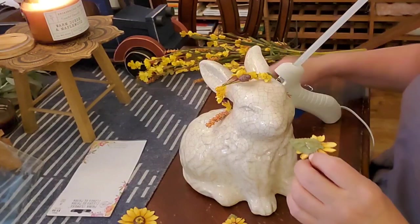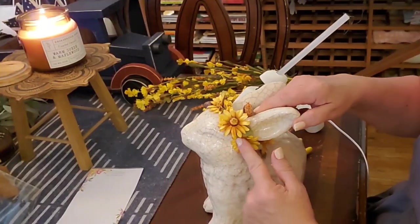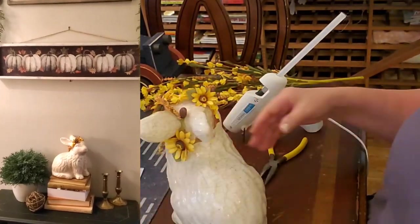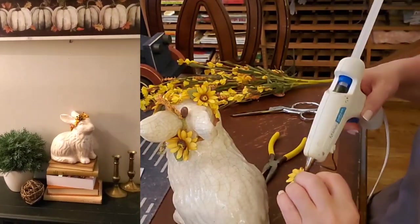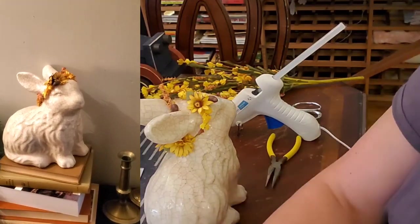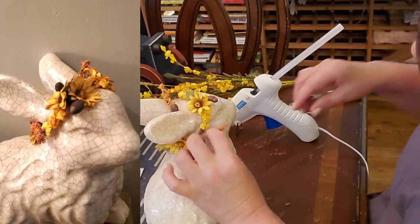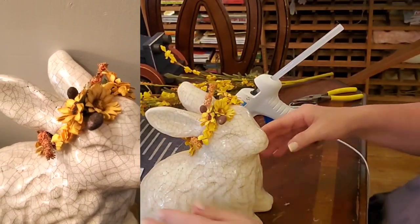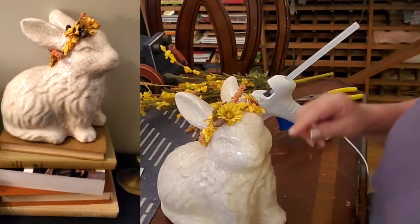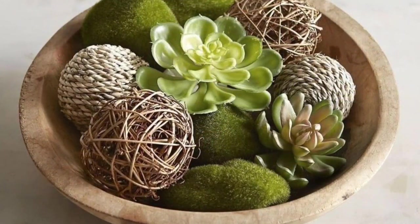I took my hot glue gun - figured my grandbabies would be touching it - and secured the halo into place. Then I added some tiny sunflowers from the scrapbooking aisle, which happened to be 50% off. I made a little bohemian bunny - a flower child, maybe - and it's a great way to hide an imperfection and make something cute.